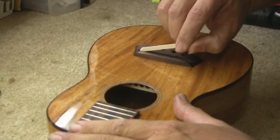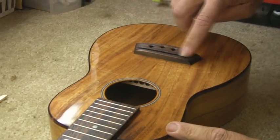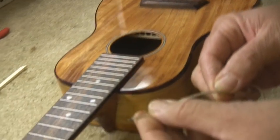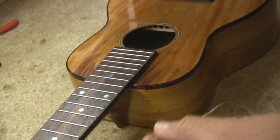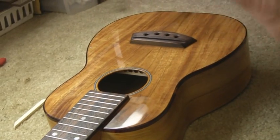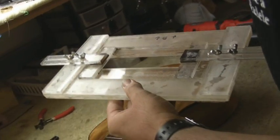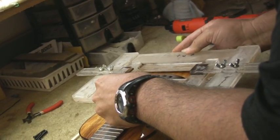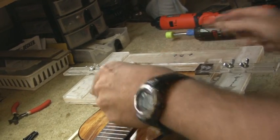From here we're going to remove the saddle and just set it to the side. Now this is the area where we're going to route a channel, which will allow the ribbon portion of the pickup to sit underneath the saddle and be concealed right there by the saddle. We need to route a channel that's approximately twenty thousandths of an inch relief. We designed this little jig here which allows us to have a good way of following our router as it goes across the bridge.